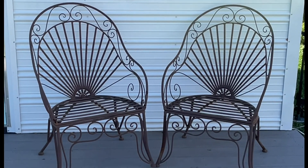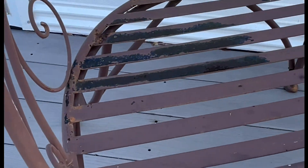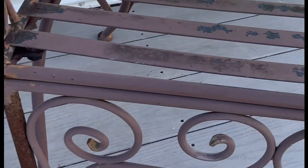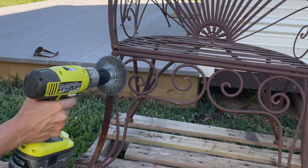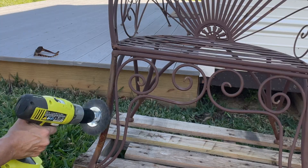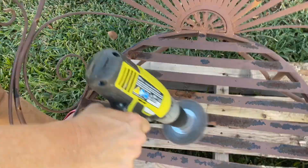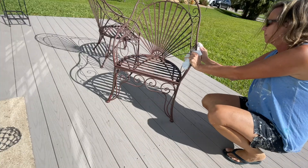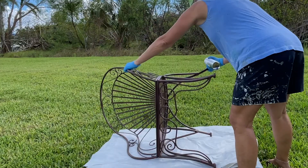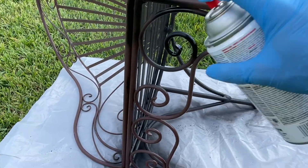There's a lot of rust — rusted all the way through. I removed the rust with a wire brush attached to a drill. It would have taken me forever if I had done it by hand. I cleaned them and sprayed them with Rust Reformer, which reforms rust into a paintable surface.